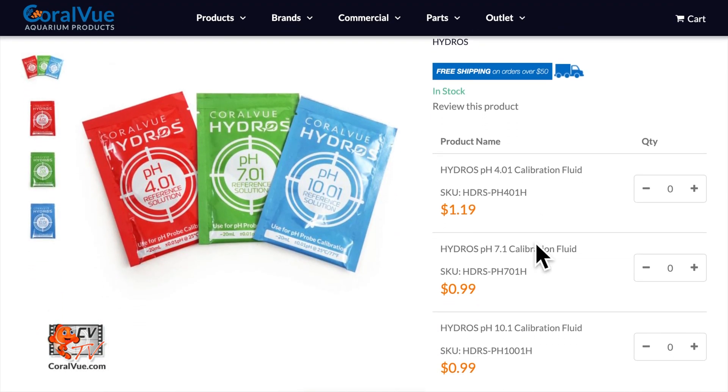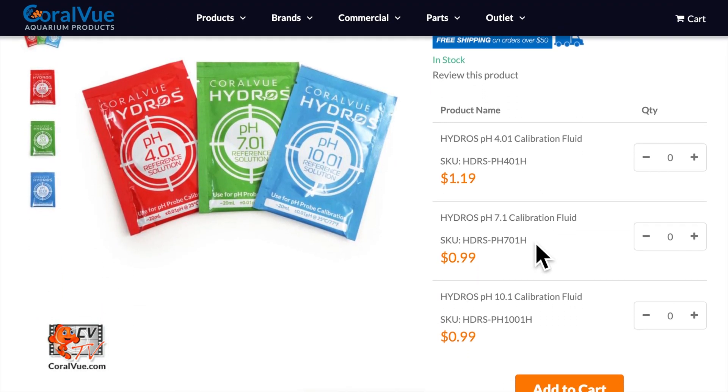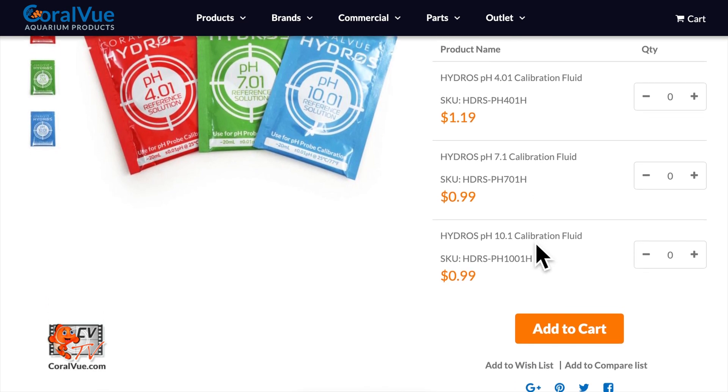Hello and welcome to Hydros. Today I will show you how to calibrate your pH probe. For this, you will need calibration fluids. We recommend calibrating all three levels for best performance.